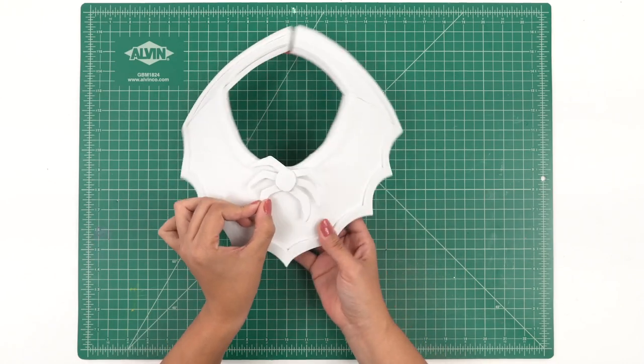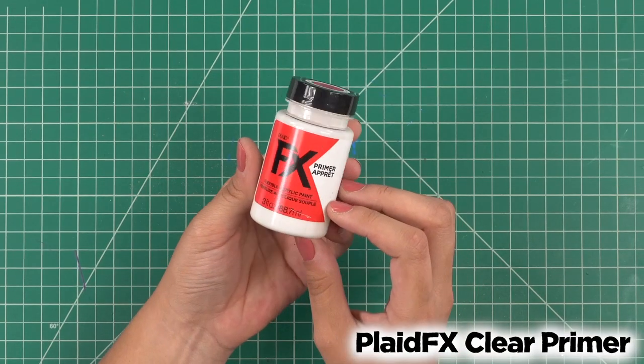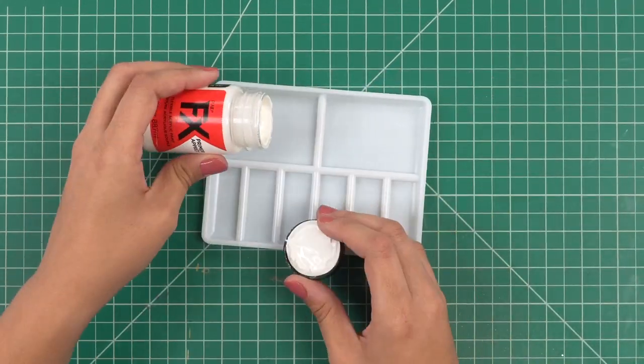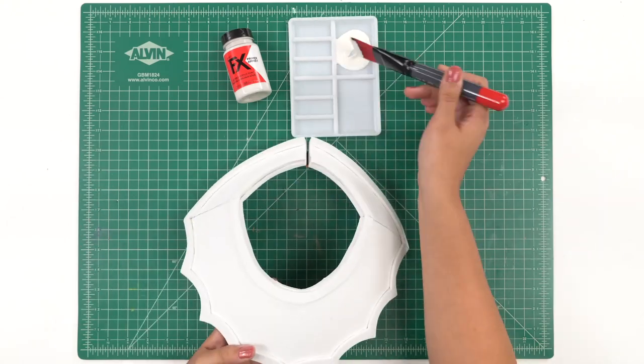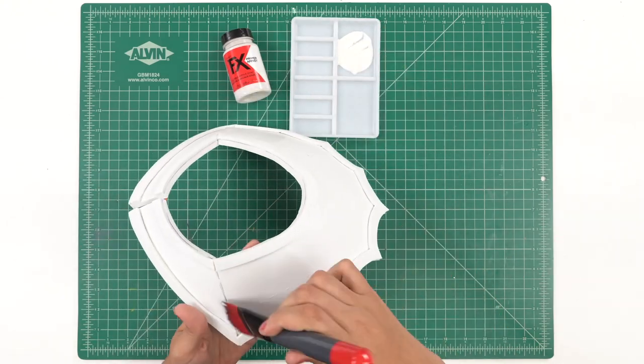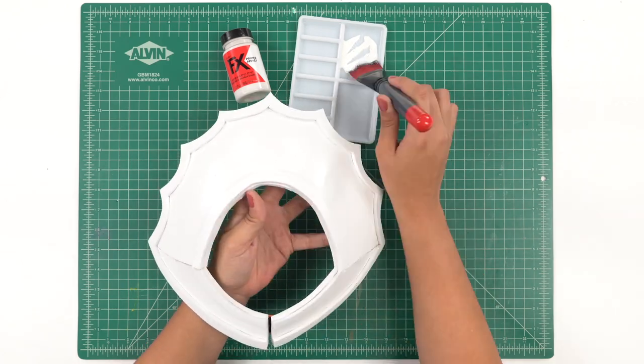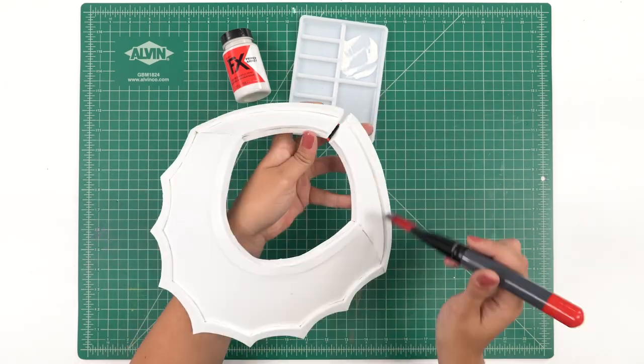This is where he'll live, but we're going to paint first. We're going to prime our collar with our PlaidFX Primer in Clear. It's really good to use primer because foam is a porous material. As you're priming at home, you can definitely see how this creates a very smooth surface for your paint to look extra shiny and extra opaque.